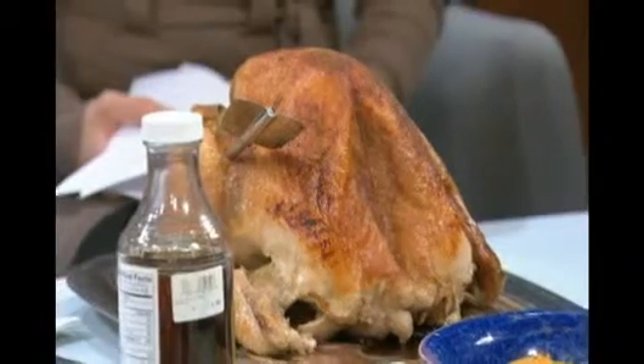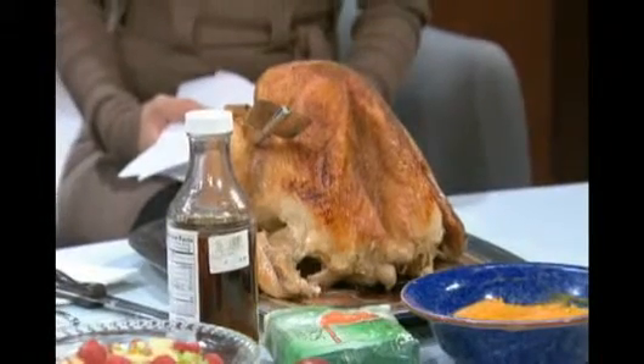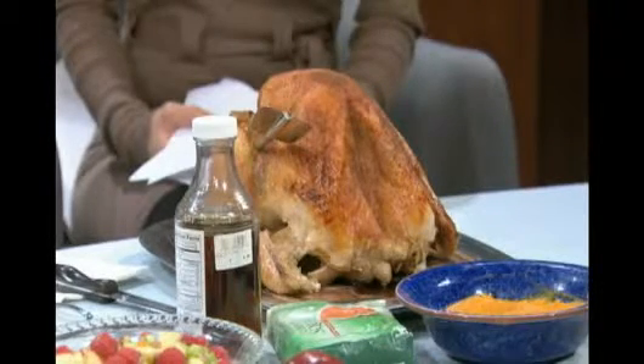And put it in the pan. It takes about 20 minutes a pound. I don't stuff it anymore. That's really kind of out, because it's dangerous — it doesn't really get cooked in the middle. So bake it until it's beautiful, until it's 180 degrees in the thigh.